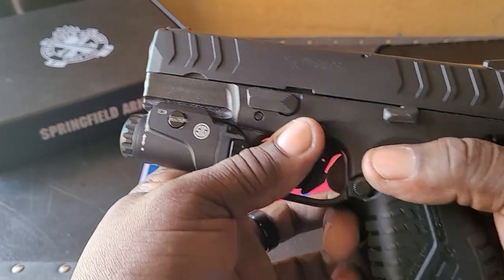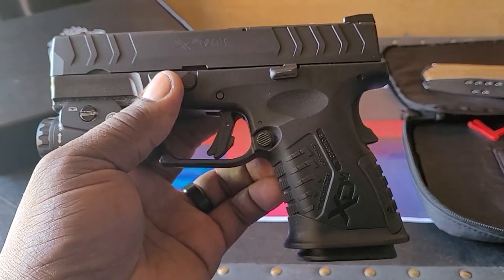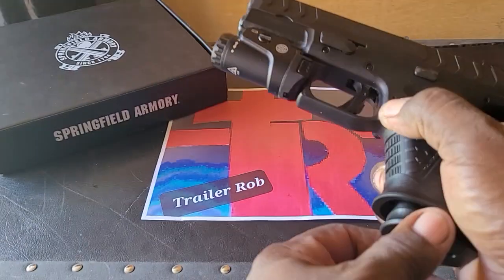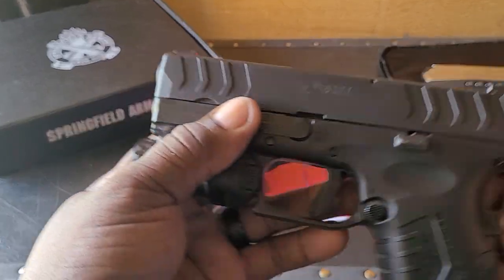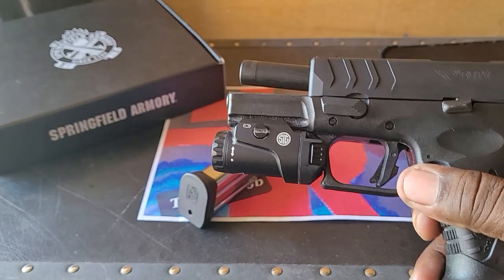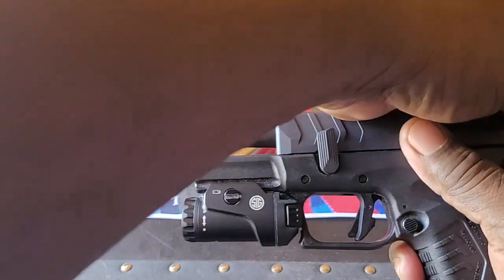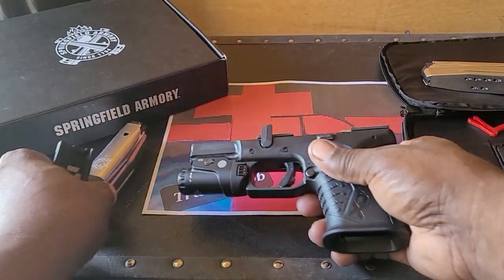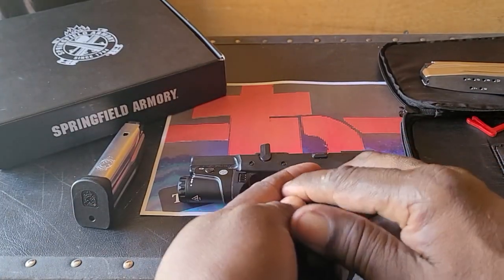Breaking this gun down is really simple — probably one of the more simple guns to disassemble. First, remove the magazine and clear the chamber. Then lock the slide to the rear, rotate the takedown lever up, unlock it, and the slide slides right off. It's pretty amazing.